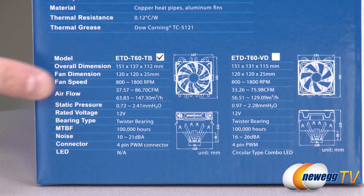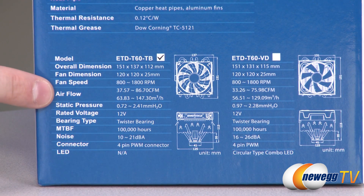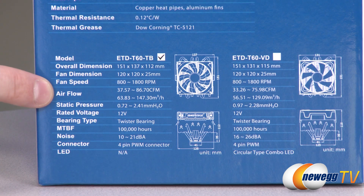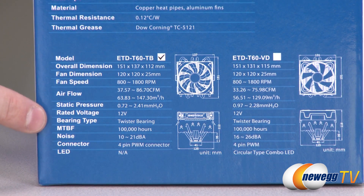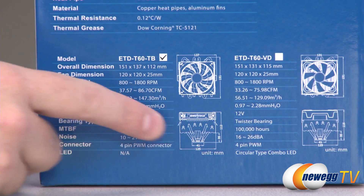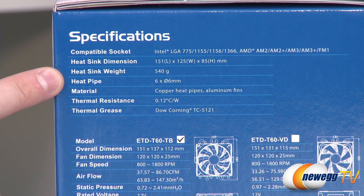These are 120 millimeter fans. Fan speed varies between 800 and 1800 RPMs. The black version provides a bit more airflow and a higher maximum static pressure than the Vegas version. They're 12 volt fans with a twister bearing to keep them quiet, and a 100,000 hour MTBF. Noise rating is 10 to 21 decibels for the black version and 16 to 26 decibels for the Vegas version. They are 4-pin PWM-capable fans, and the Vegas version includes the circular combo LED.